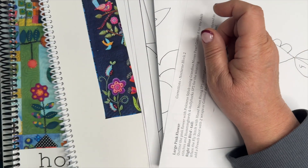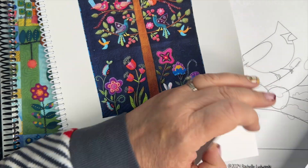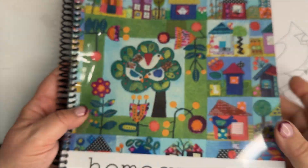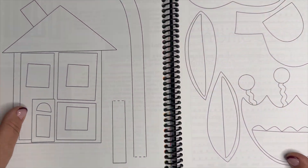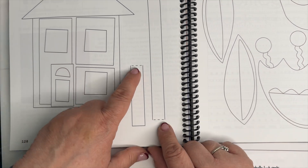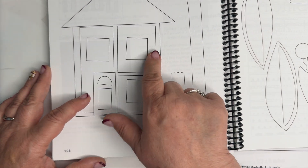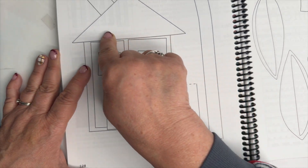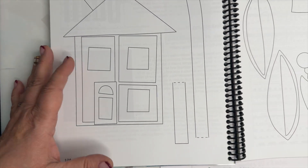The other pattern I have for you to look at is a Sue Spargo pattern called Homegrown. In this case the patterns are drawn like this and you have to figure out where you're supposed to extend pieces. There will be a dashed line where it's overlapped, but for example on this one I want my house to go under the roof a quarter of an inch, and I want my chimney to go under that one a quarter of an inch.